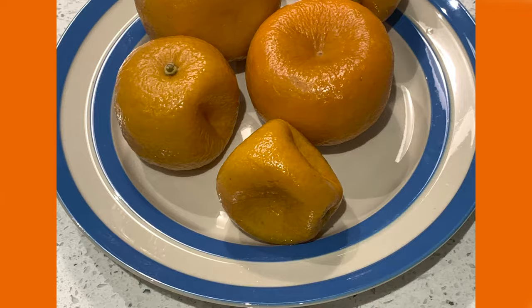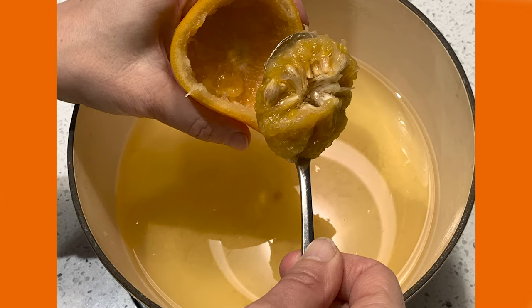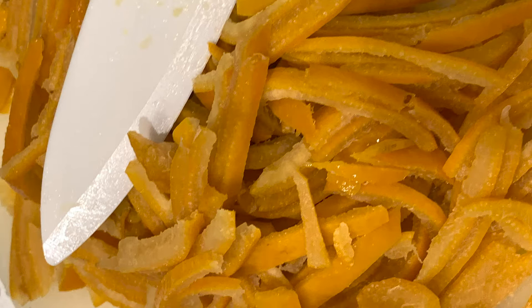Allow the oranges to cool. Cut the oranges in half and scoop out the inside. Put the pulp back into the pan with the reserved water. Now shred the peel — you can have this as fine or thick as you like.